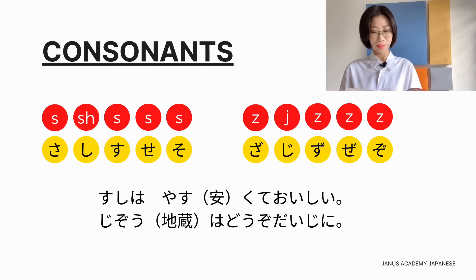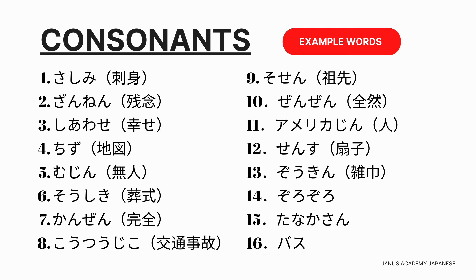ジ、ゾ、ジ、ゾ。So if you put your hand here, the only difference between ス and ズ will be the vibration. ス is not voiced; ズ is voiced. Similarly, シ is not really the English 'sh' but シ — remember the smiley face? シ is not voiced, but ジ is voiced. So now let's practice some of the vocabularies.